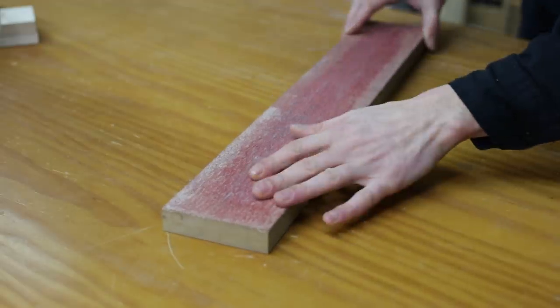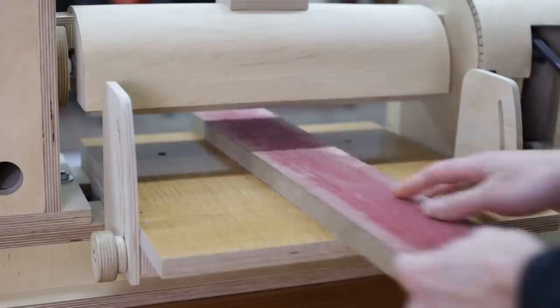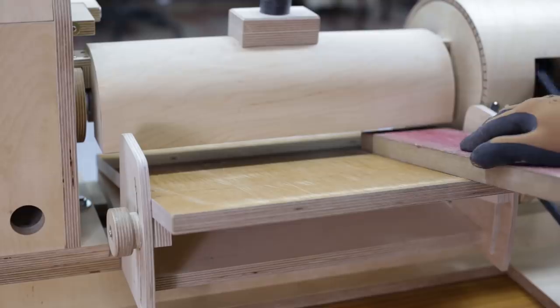Now it's time to adjust the sanding drum. I'll use this piece of MDF, to which I've glued some P60 sandpaper. I adjust the height and proceed very slowly like this.